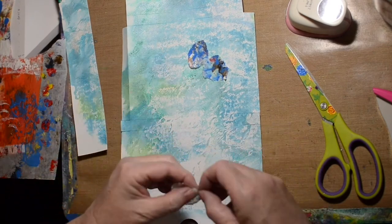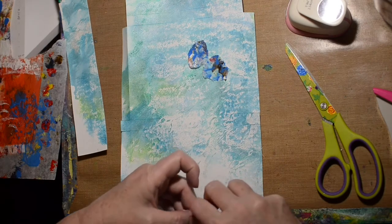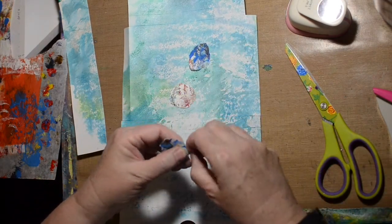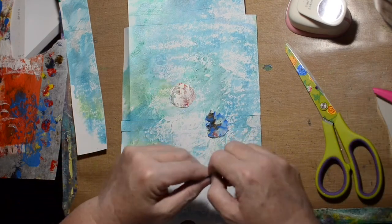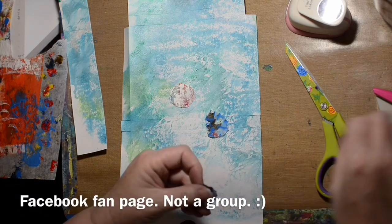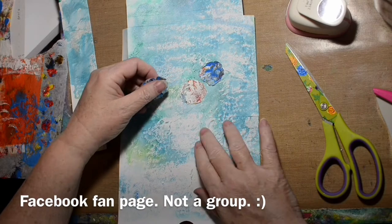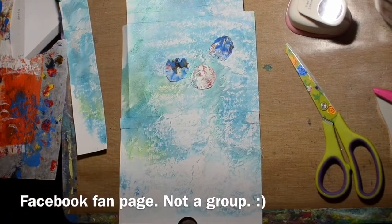If you really want the template — it depends on the size of the envelopes — I could give you the template if I can find it. Maybe I'll put it as a photo in my Facebook group and then you can find it there. So if you want an idea of how I created it, I'll put it out there for you.